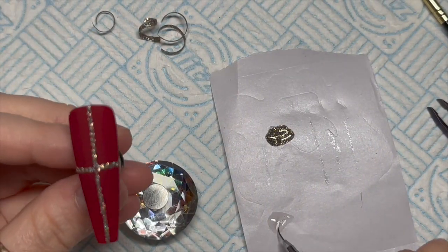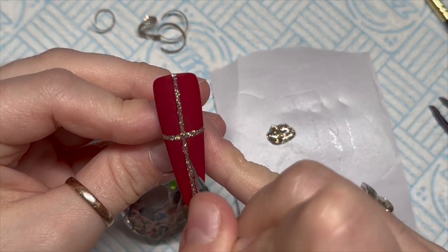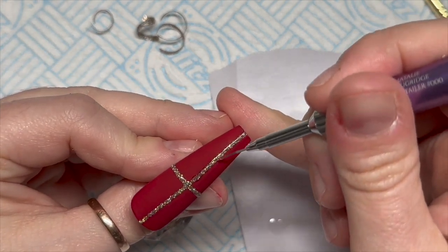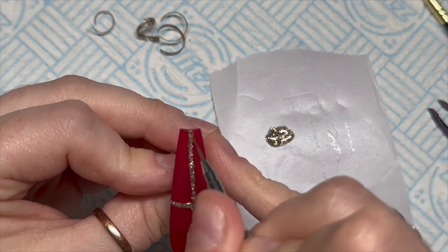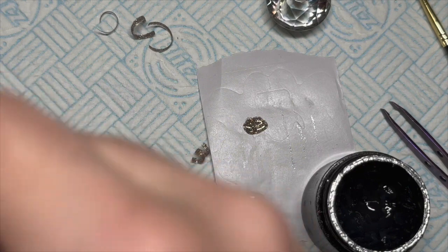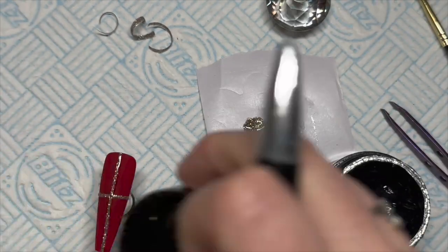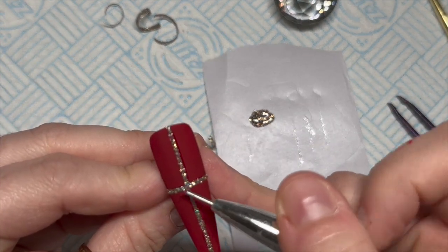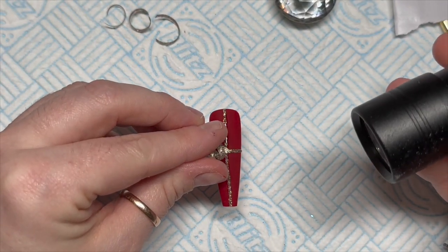I've put some no-wipe top coat on the little form backing as well and I'm just going to gently, carefully go over the top of the gel polish that's going to be the ribbon. This kind of nail is not going to be practical for a client that's going to wear it for two or three weeks, but if you ever wanted to do a mixed media competition or just a set of 3D nails just for fun, I thought it was quite a nice idea and it's something different.